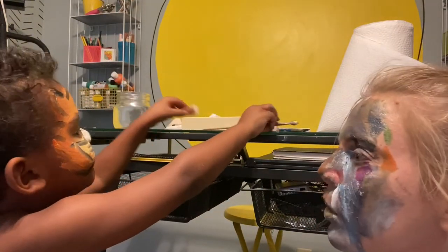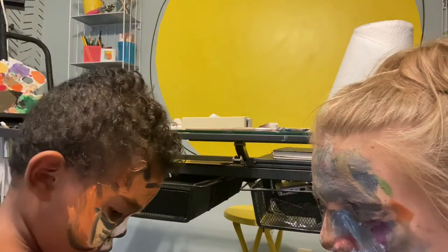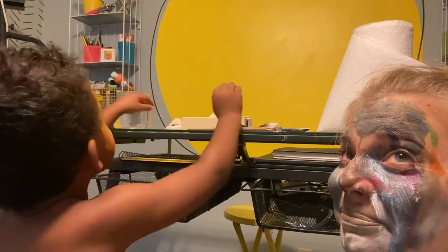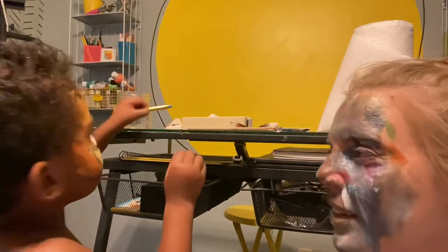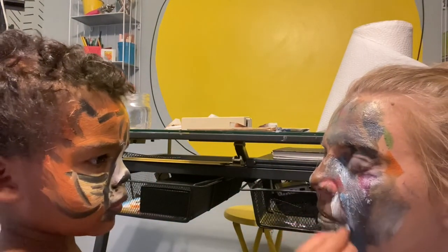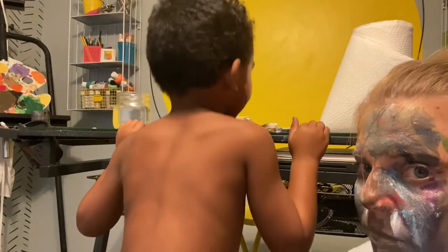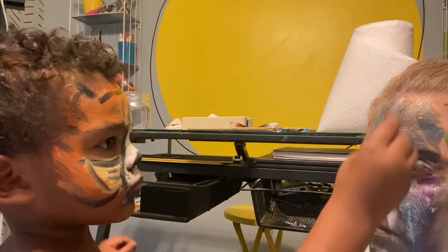Are we done? No. Oh, a different brush. Oh, a crayon. All right, buddy. Keep your glasses ready.